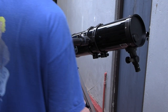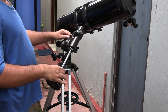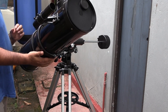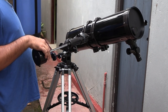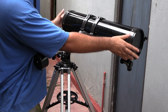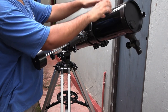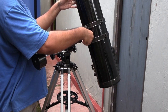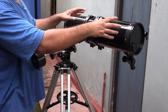Now that everything is attached we can balance the scope. Loosen the right ascension screw and move the scope — when it stops moving the telescope stays still, which means the counterweight is in the perfect position. Now loosen the declination screw and turn the telescope. When I let go of the tube it stays still — means it's perfectly balanced. If it keeps moving, just loosen the straps and move the tube side to side to balance it out.